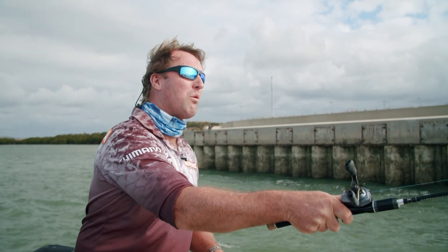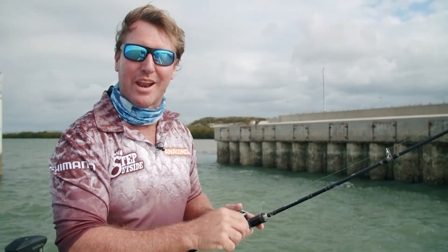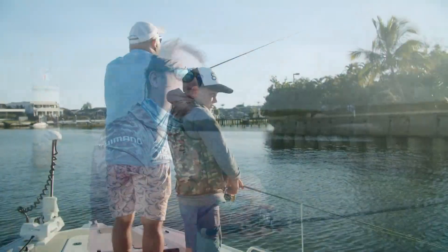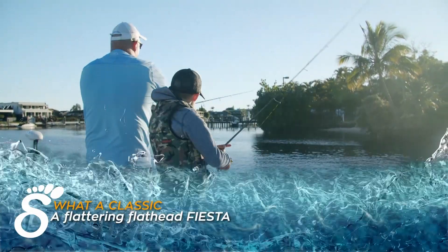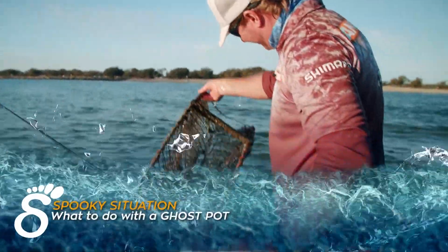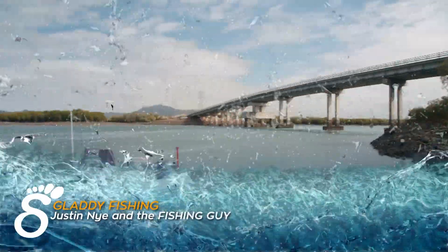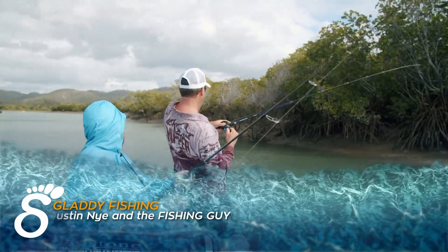Hey team, nothing like fishing a wall with a current in the tropics. We've got a big show on today. We pull out the light rods and reels and hit the creeks and rivers for some flathead fun. A spooky situation — what do you do when you come across a ghost crab pot? And we head back to the Calliope River for some tropical fishing.